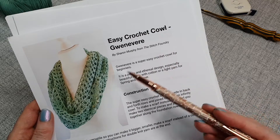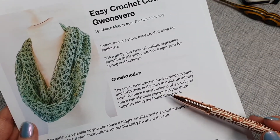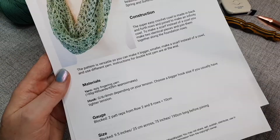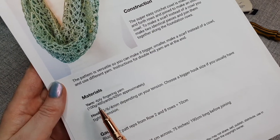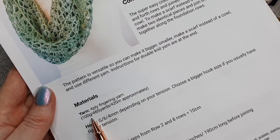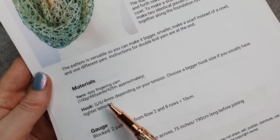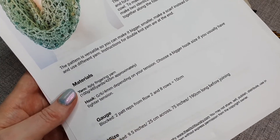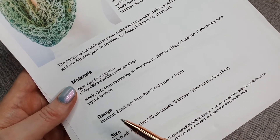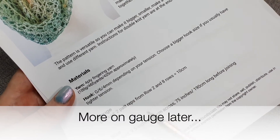You'll notice the kind of introduction that's always on the first page. Then get into the construction — this tells you how the pattern's made, whether it's worked in rows or in the round. Then we go on to materials. The pattern should give you all the information you need to substitute the yarn, including weight, yardage or meterage. Next it tells you the hook size, which leads on to gauge. Gauge helps you see if you'll end up with the same size project as stated in the pattern — more on gauge later in the video.